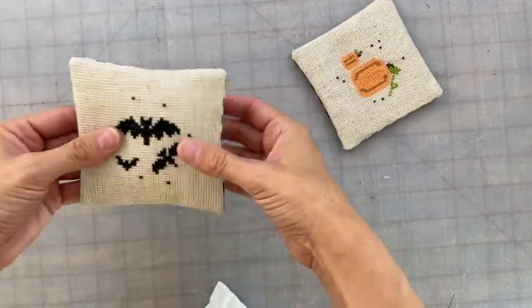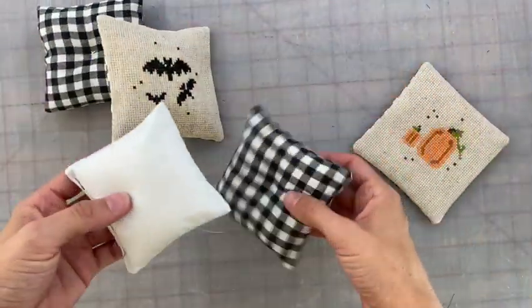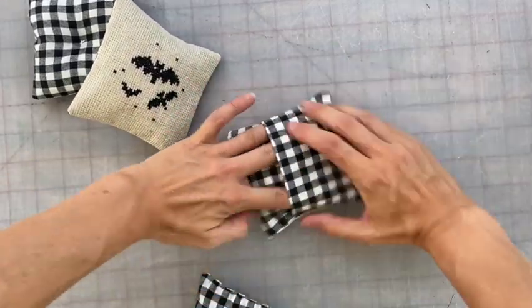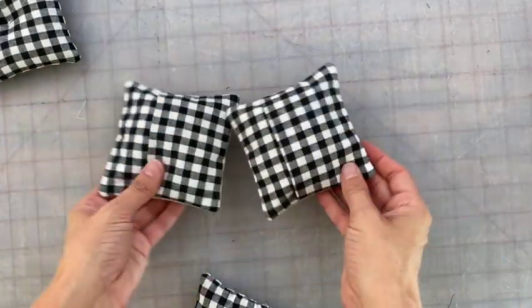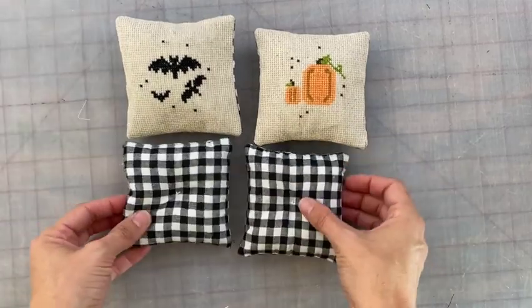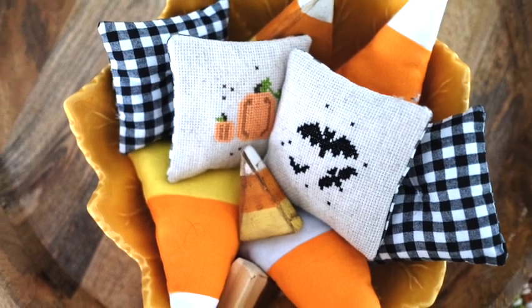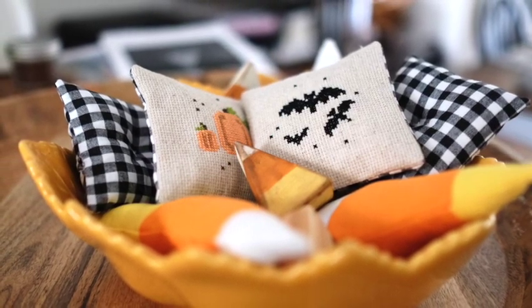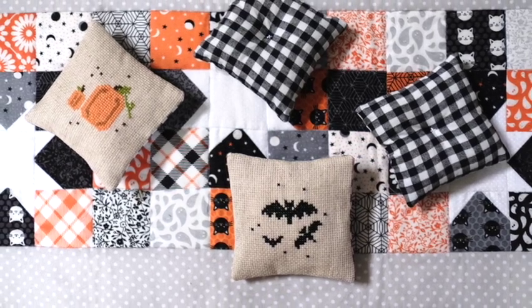I absolutely love the way these turned out. I plan on doing them for each season — they're great for any design, any decoration, any style. I just think adding a little bit of classic cross-stitch to your decor is so eclectic and cute. I made these for fall as bowl fillers. Let me know what you think of them and any ideas you would use them for — leave those thoughts in the comments. If you like these cross-stitch designs, I'll try to leave the cross-stitch pattern free for download in the description box below, along with any other information you may need to complete this project.